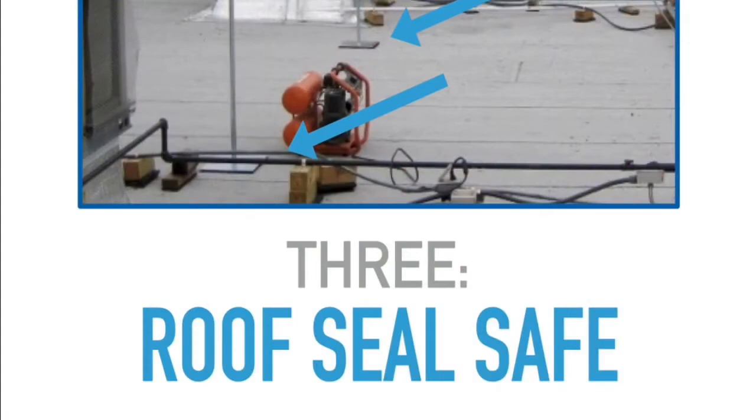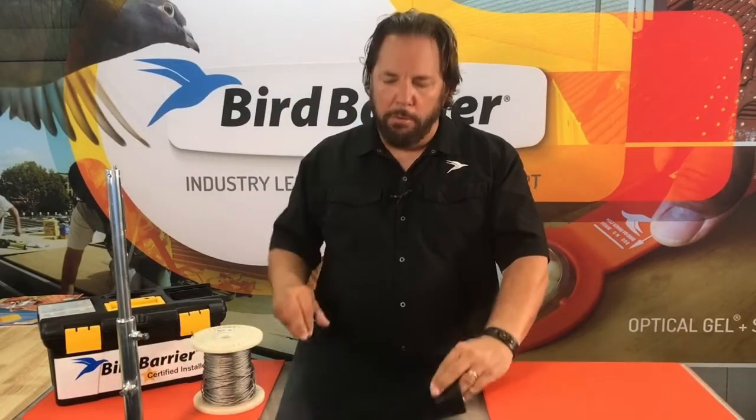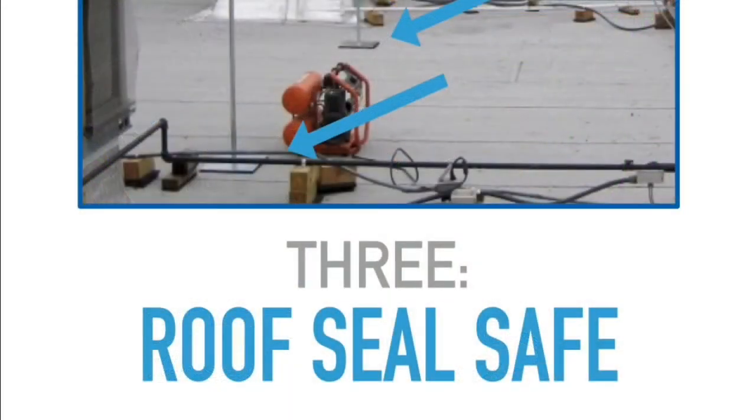Number three is that the roof seal of the building is completely safe from a grid wire system. If it's installed properly, you'll see pads like these that go underneath the telescoping poles at the base, as we see in this image here — a close-up look of it on the rooftop. The tension of the cable system through the grid is what keeps it in place, and generally the wind and that sort of thing won't have any real effect.